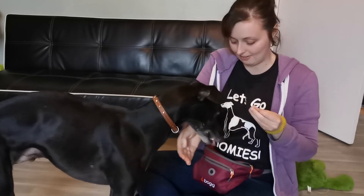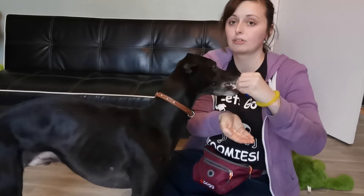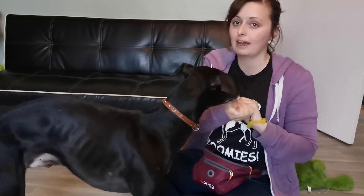He didn't get it to his mouth, did he — he didn't get there. I'm trying to make sure the treat goes straight to his mouth, because that's going to help us with our leave-it and similar behaviors later.